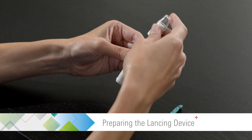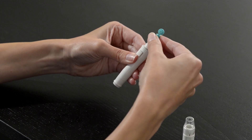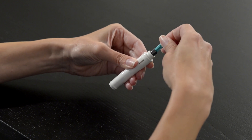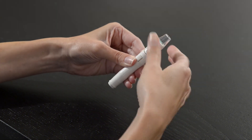Unscrew and remove the adjustable cap and insert a new lancet into the lancing device. Twist off the protective cover of the lancet and set it aside. Screw back on the adjustable cap.